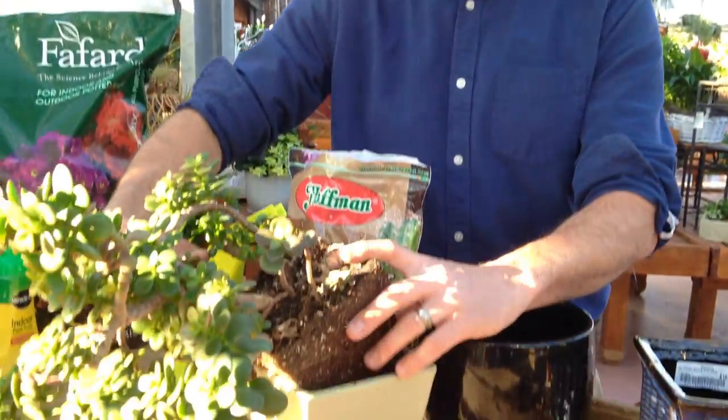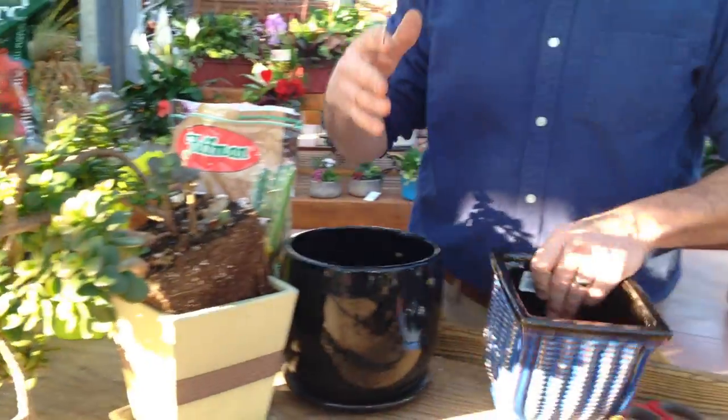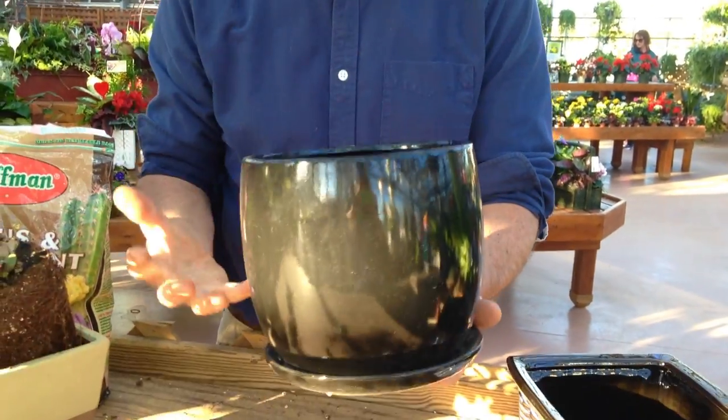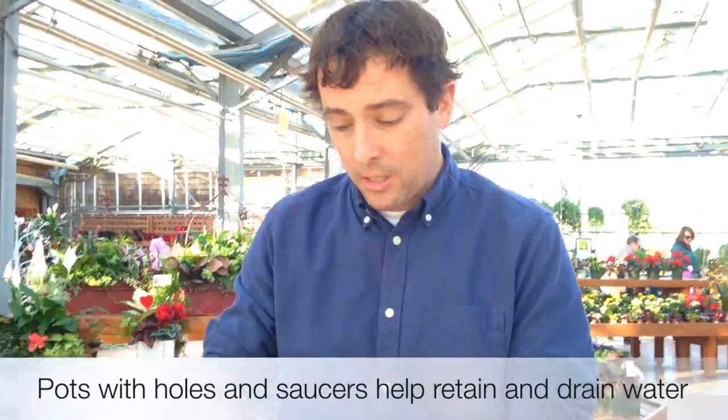Those are some simple ways to figure out if a plant needs to be repotted. Now I have two different containers here and I want to explain what's important about a container. This one doesn't have a hole in the bottom, so it won't drain — you need to be very careful with your watering because water can't come out the bottom. Or you can use a pot like this one that has a hole in the bottom and also has a saucer so water doesn't get everywhere. I'm going to use this pot — it's a little bit bigger.